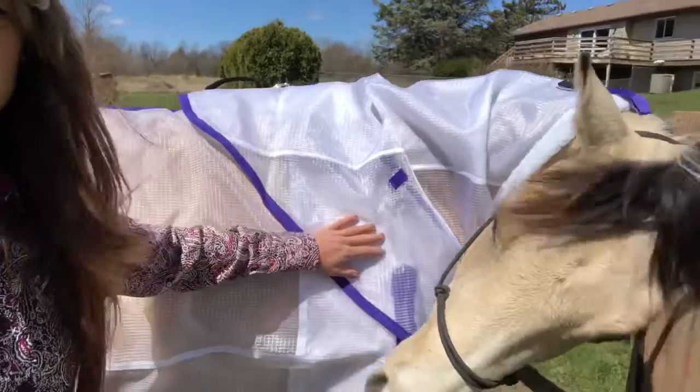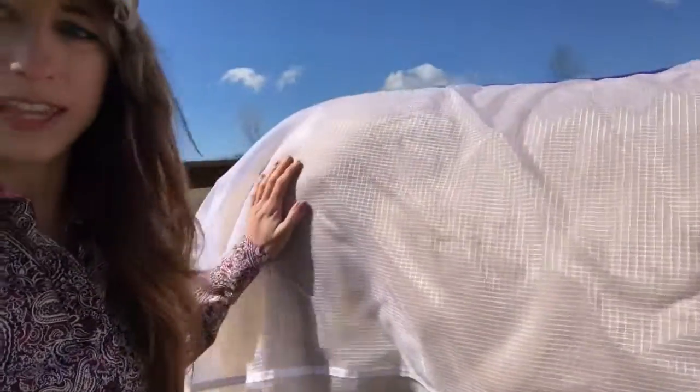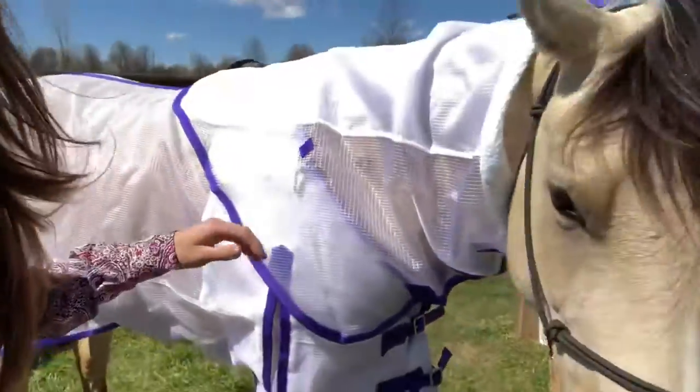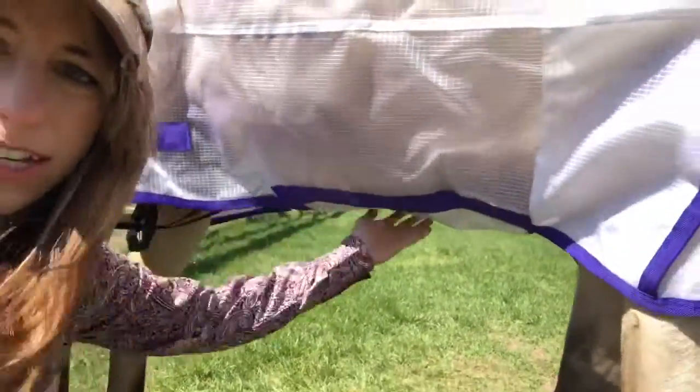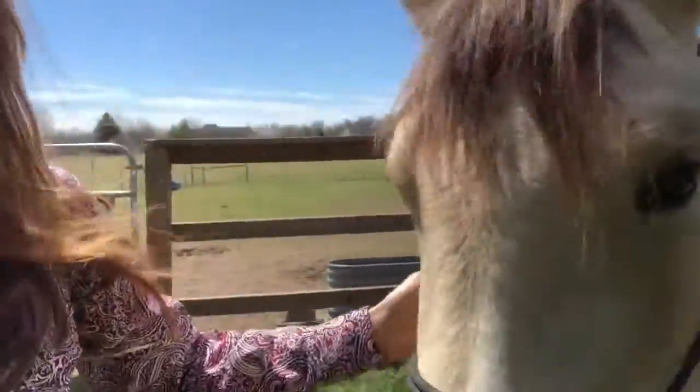It does have a separate neck cover that you can buy separately, and I do choose to get that because of the ticks and things. I feel that it really does help keep that kind of stuff off of your horse. It also has a really nice belly strap — it's thick and goes all the way up and straps up here, so everything is really well thought out.